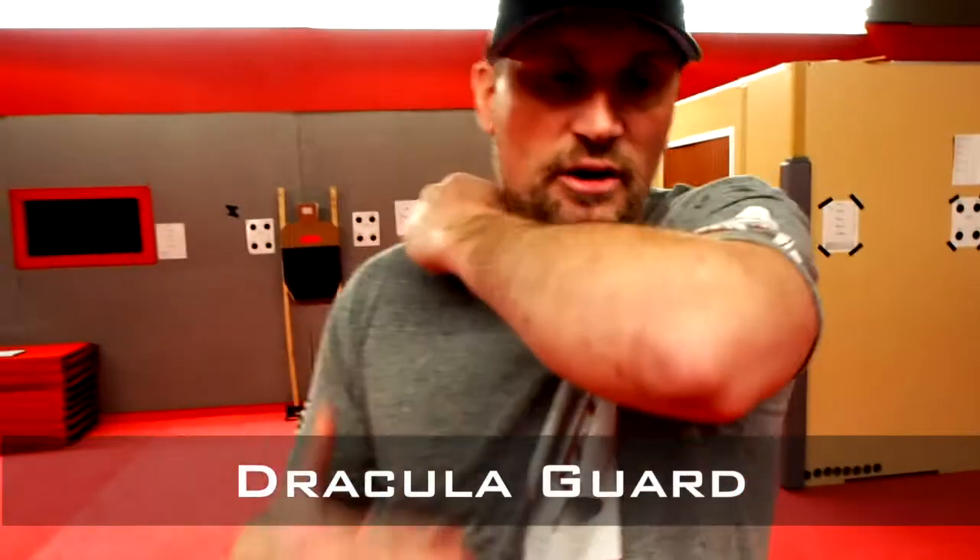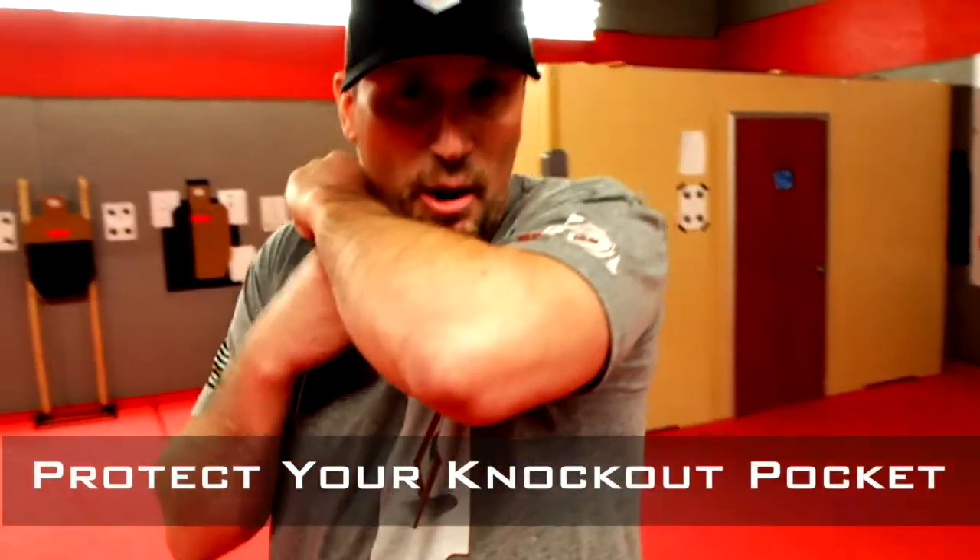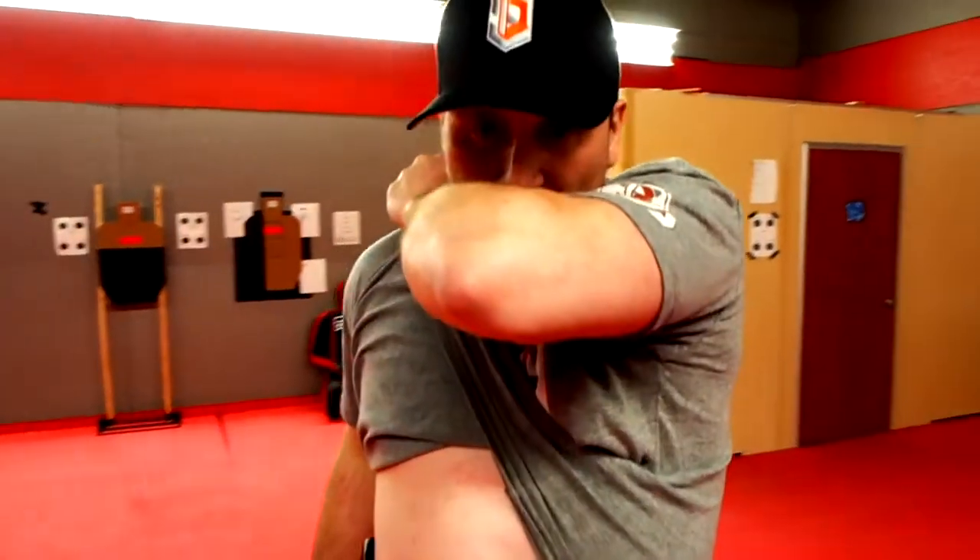Now we're coming up into what we call the Dracula guard. This has been taken from Muay Thai martial art — the Dracula guard is used a lot in Muay Thai during kicks and things like that. Here we're protecting our knockout pocket, our chin and our neck, in case we take a strike. We can also use that position offensively to throw a strike if we need to in close proximity. We know what distances these shootings take place at, so we want to make sure we're ready for everything.